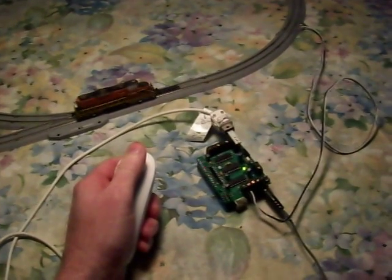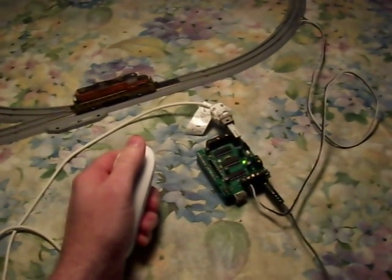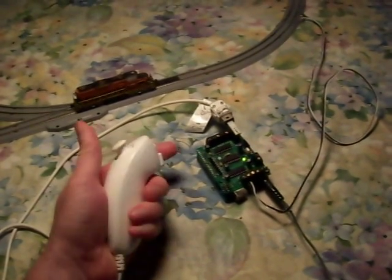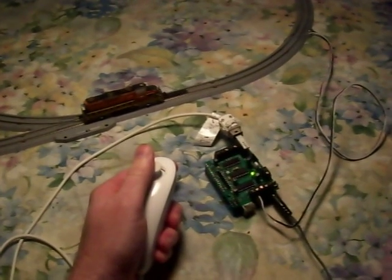Ok, just a quick video to document how I'm using an Arduino microcontroller and a Lady Ada motor shield and a Wii nunchuck to control my N-Scale model train.